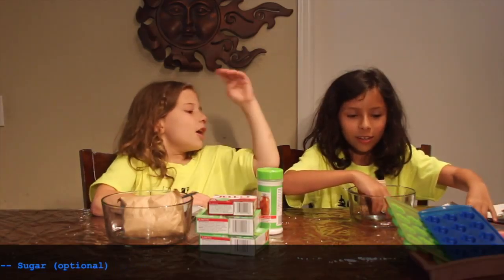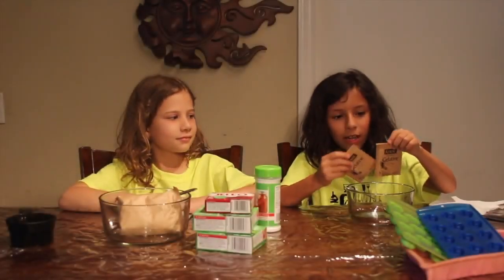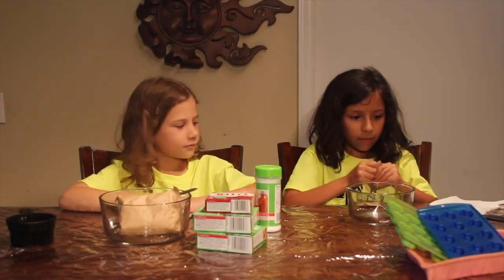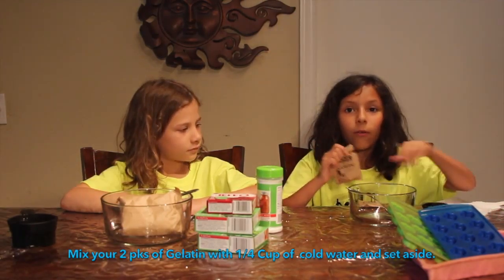So you can start doing your thing. Now I'm going to open the gelatin and pour it in. By the way, you'll need one-fourth of a cup of cold water.